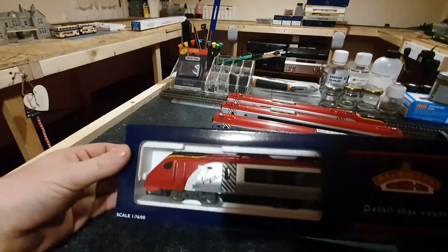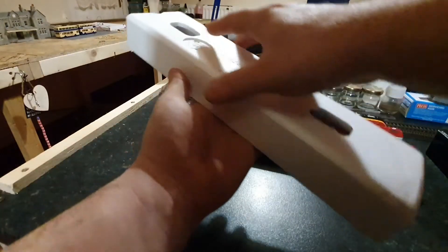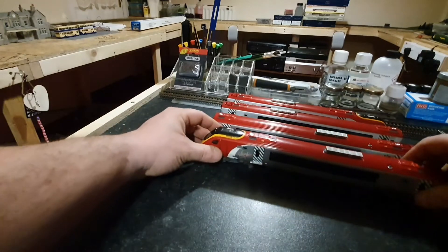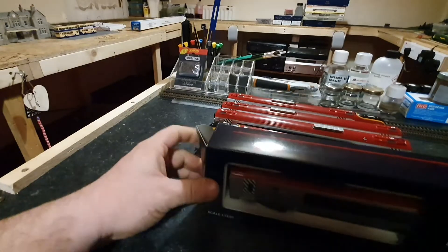And obviously again, there's the second of the end cars. We'll just quickly flip this one out. And obviously that would go on the other side. But the main one that's most important is the motor coach — the middle one.